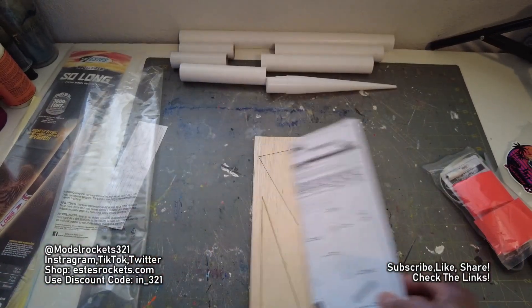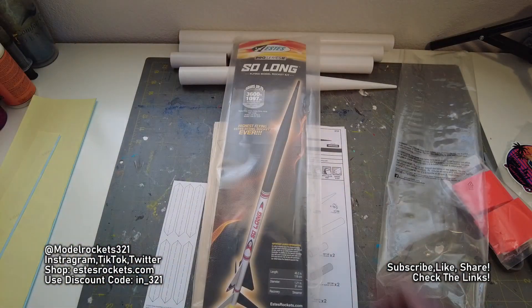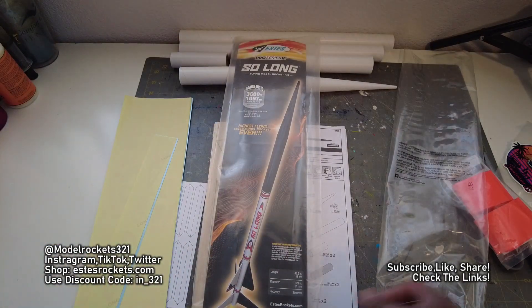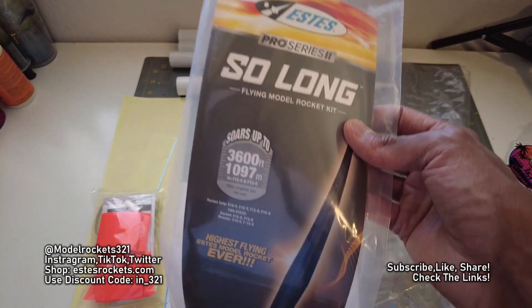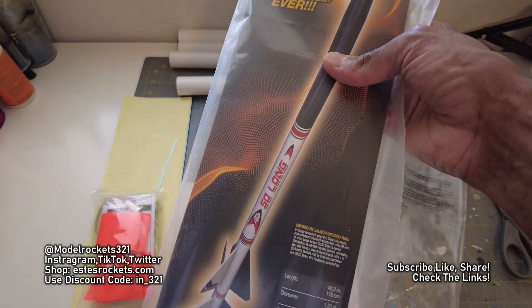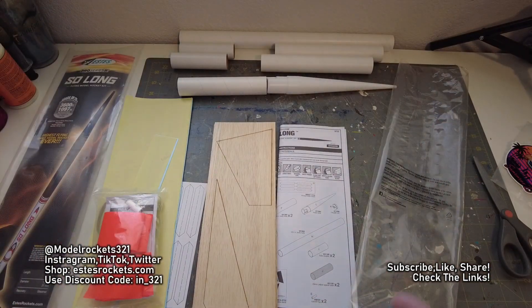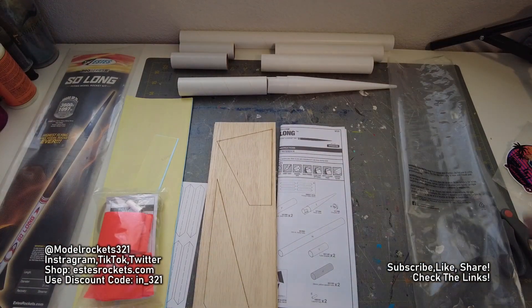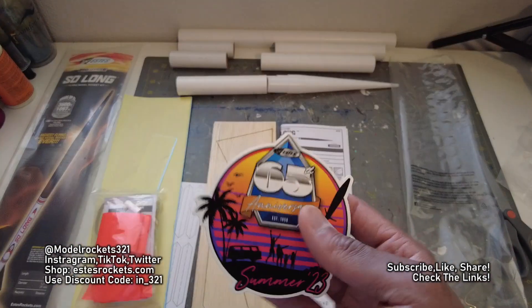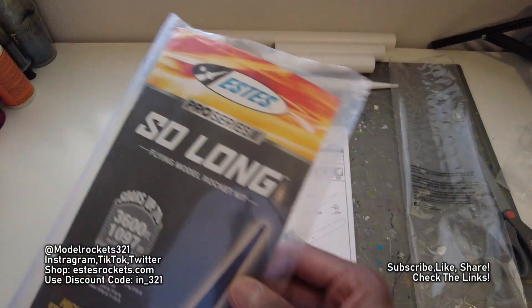But yeah guys, just wanted to share these parts with you on the So Long. Thanks to Estes for sending me an early release — I appreciate that. Just wanted to show you the parts and what's in store and what's coming. 3,000 feet this one will go, so I'll need a big recovery area for this rocket. 46 inches tall, 1.21 inches diameter, streamer recovery. So that's all for today on this one. Subscribe to the channel, check the links below, check the videos at the end. I continue to bring you content — launches, tips, tricks, everything. It's Model Rockets 321, and we'll see you guys on another video. So long!